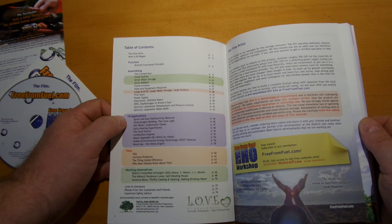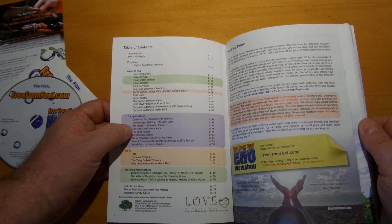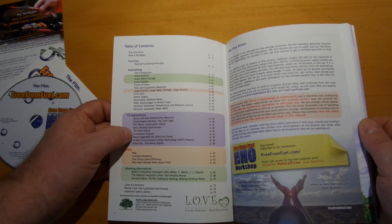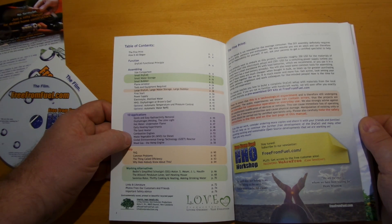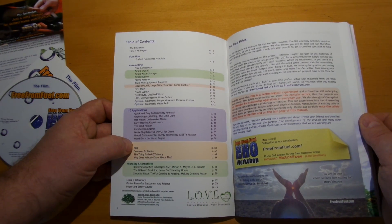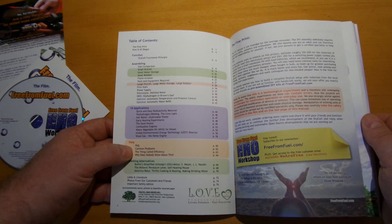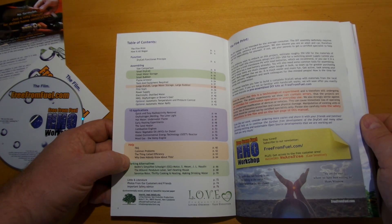Also covered: optional automatic temperature and pressure control, optional automatic water refill, 10 applications, quick and easy radioactivity removal, oxy-hydrogen welding, the limelight, hot water, underwater flame, early heating experiment, the sand heater, combustion engines, waste vegetable oil (WVO) for diesel, global environmental energy technology, JEET reactor, and a FAQ section on common problems and efficiency.